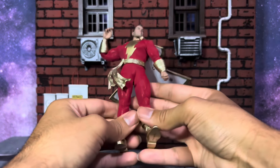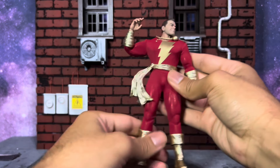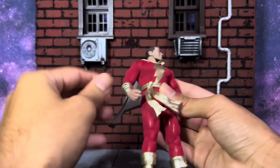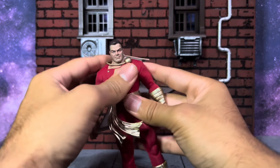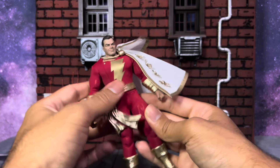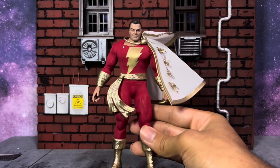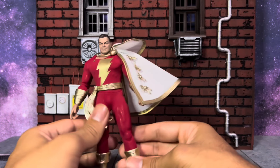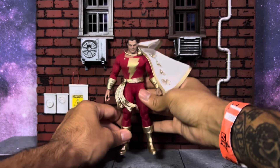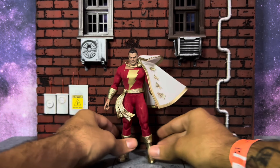I'm definitely not putting him down for a while — that is factual. I hope you enjoy the review. Make sure you follow my other socials; I'm doing a lot on TikTok and trying to do more on Instagram. If you have any questions let me know in the comments below. Let me know what you think of this figure, and let me know if there are any action figures I should review next. I hope to see more from Gong Studio and Pop Mart in the future — have a fantastic day, peace!